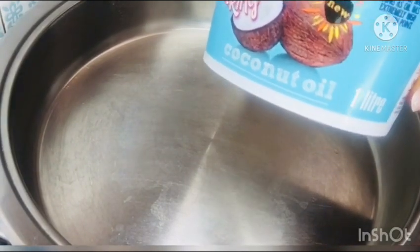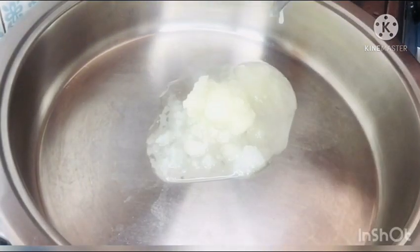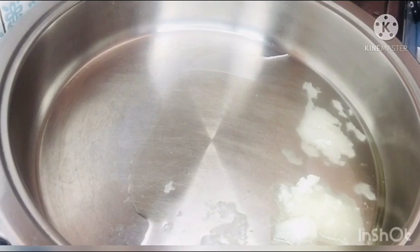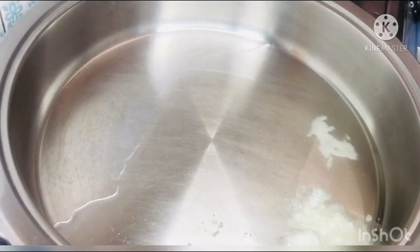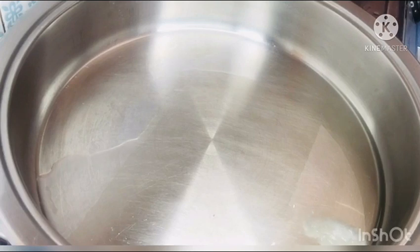Now we are set to begin the cooking. I am using coconut oil — just going in with a tablespoon of coconut oil in my skillet. I use coconut oil because I am cooking coconut milk sauce; this will further enhance the flavor of my dish. Now I am adding in my crushed onions and giving that a stir.